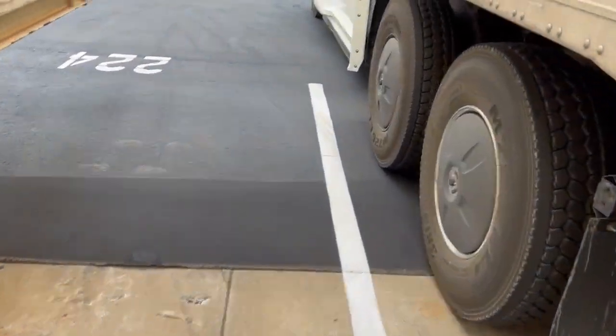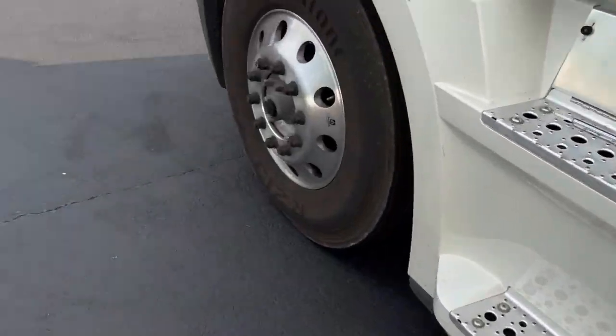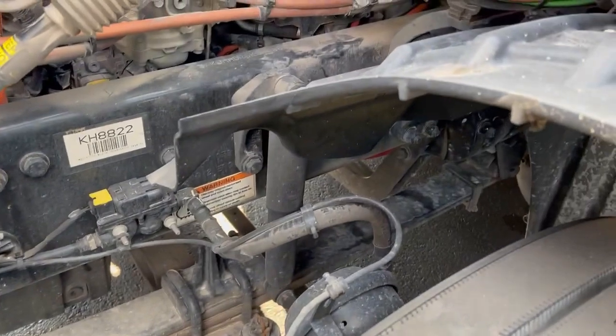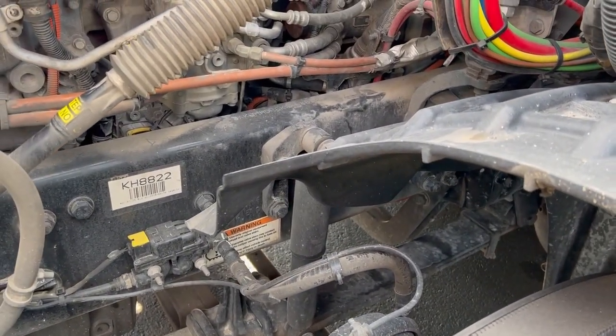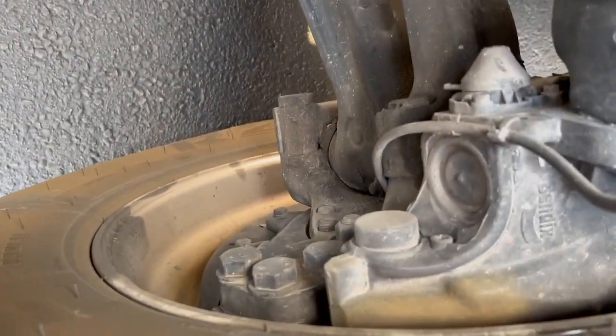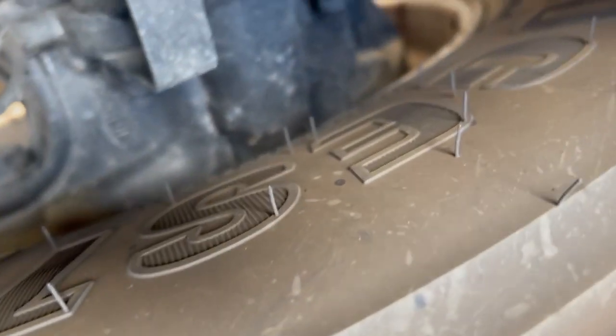Let's make our way up to the front. On the drives it's the same — we're looking for the same stuff as on the trailer. We also check the driveline. Up front it's a little easier to see. We're looking once again for any oil leaks, anything rubbing on the inside.